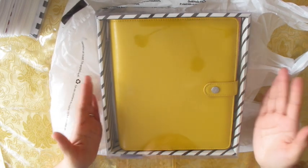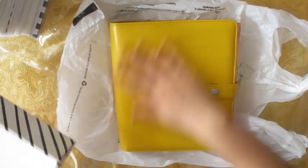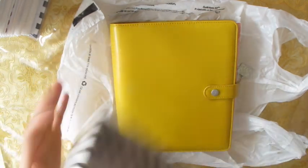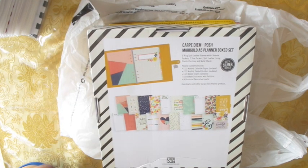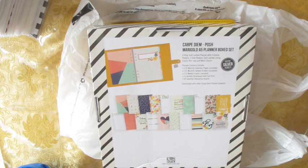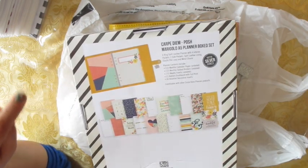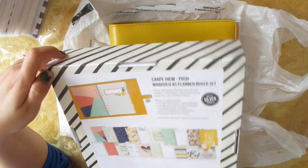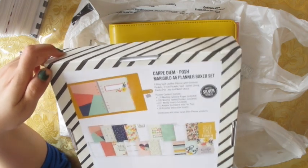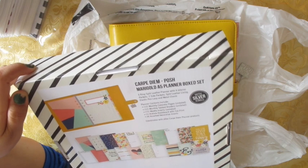It just comes in this clear packaging and I'm going to take it out. I haven't flipped through this at all — I literally just opened it just now. The back shows what it comes with: six-ring split leather planner — I'm not sure if that means it's real leather — with four interior pockets, two side pockets, split leather lining, elastic pen loop, and metal charm. Planner contents include 12 monthly calendar pages which are undated, monthly tab dividers, weekly inserts, a dashboard with foil print, and four assorted decorative inserts.